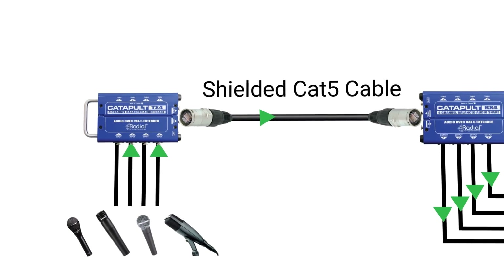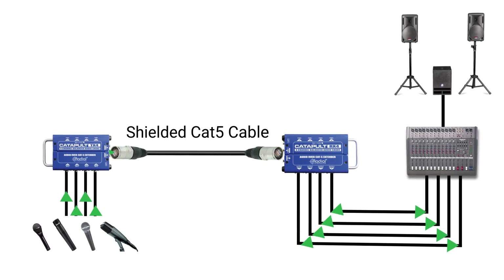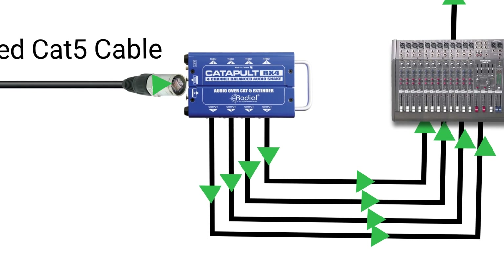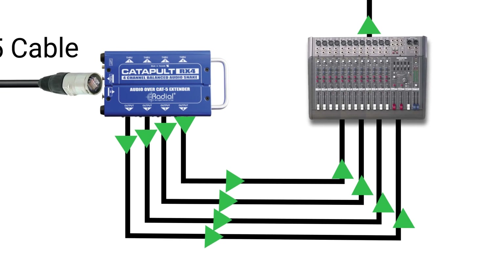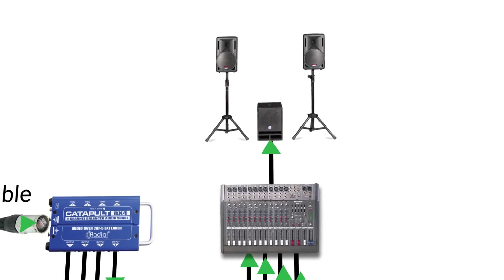The TX4 allows you to send your audio signals over long distances while using a single Cat5 Ethernet cable, replacing bulky and expensive multi-channel audio cables. At the other end of the snake, the RX4 receives the analog audio, so you can distribute it to the front of house console for playback over the PA system.